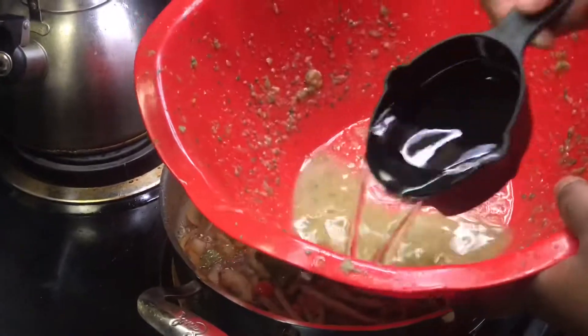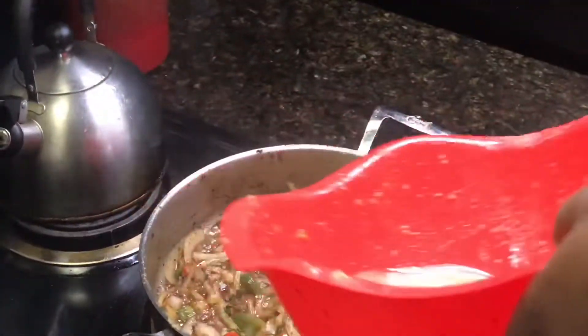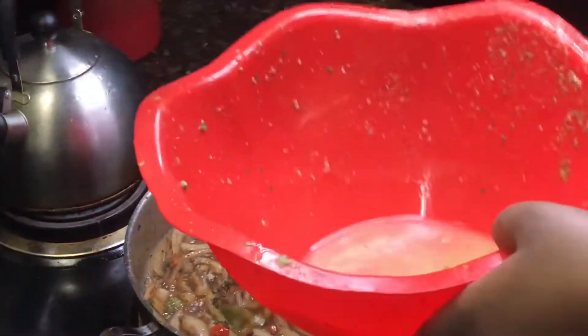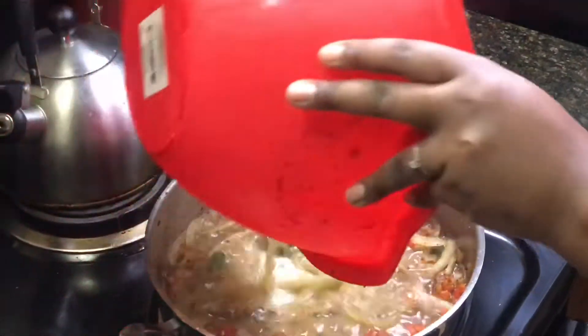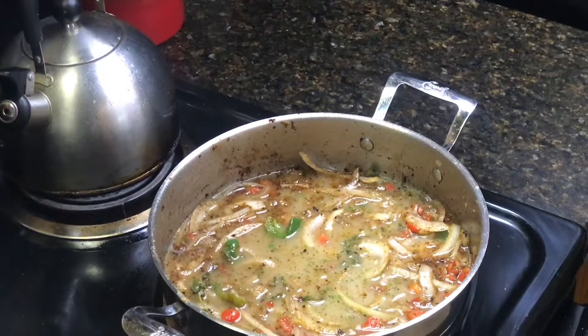This was the bowl that I seasoned my fish in, and I'm just adding water to that, and I'm gonna use that same water and add it to my veg.